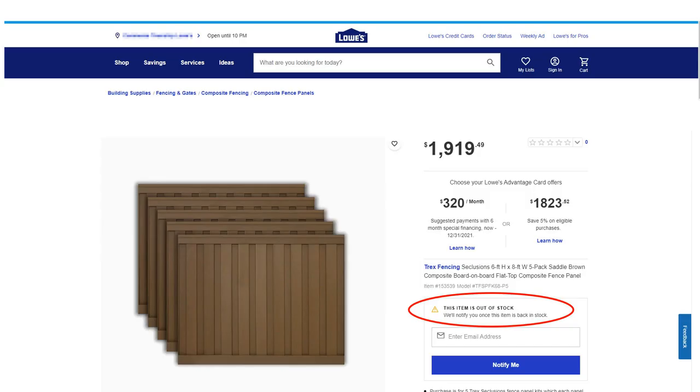I went to Home Depot first because it has the nearest store to me. But when you can't find it at Home Depot, you go over to Lowe's — and they have Trex when you do a search too. But again, as shown in the red oval, this one says this item is out of stock — we'll notify you once this item is back in stock. So I drew a blank there too.